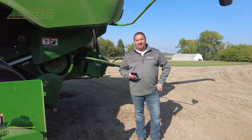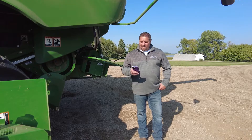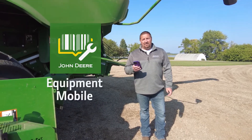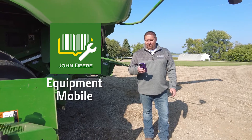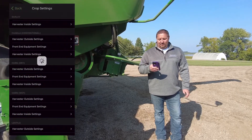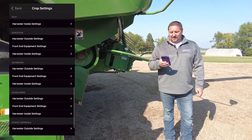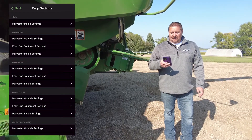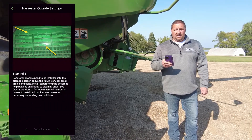Hi, I'm Mark Kennard with Leading Edge Equipment. I'm going to go over some of the other settings on the outside of the combine, like the chopper and some other stuff. I like to use the Equipment Mobile app — if you click on that and go into the combine or machine you're using, you can go to crop settings and look for the crop you're going to be going into. We're setting up for soybeans and harvester outside settings, so this is where we can find all the settings we need.